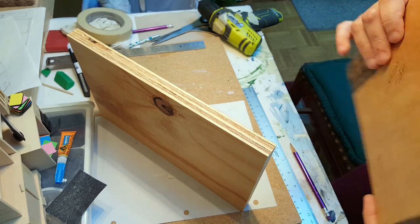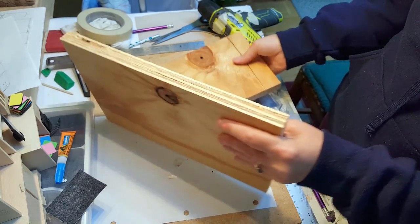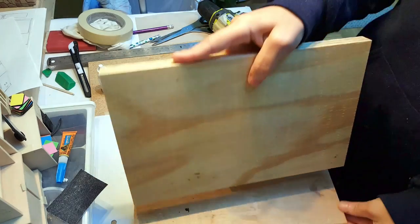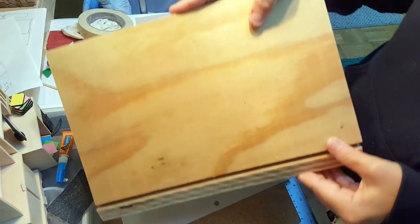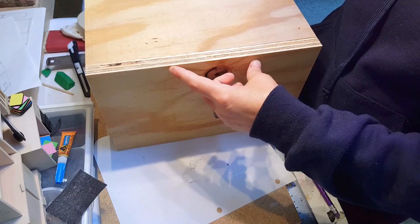The very first thing you want to do is take your bottom piece, then your side piece along with your bottom back. The bottom back is going to go like this, and then we're going to pre-drill some holes right along here and then screw it in.